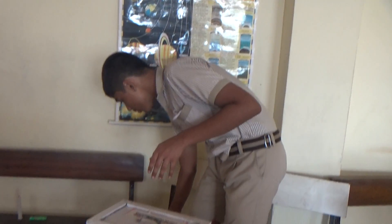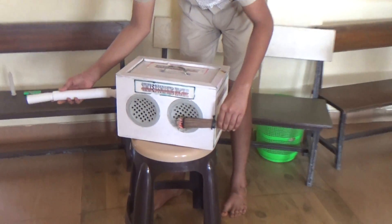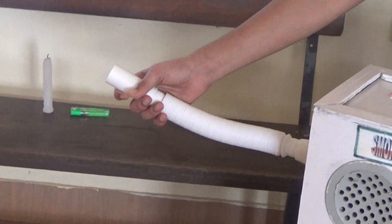So let's start the project. I am going to test this project. As we can see, the smoke is going inside. It means it is absorbing the smoke and coming outside from another side of the machine.